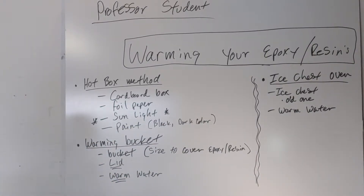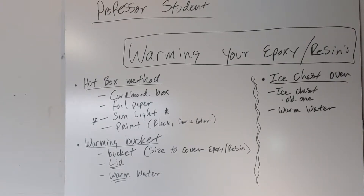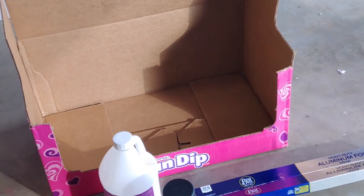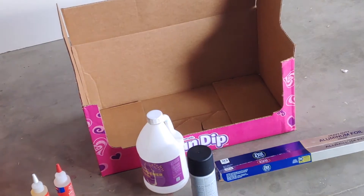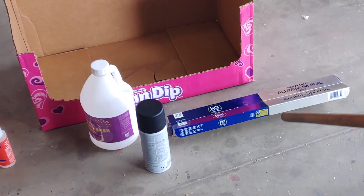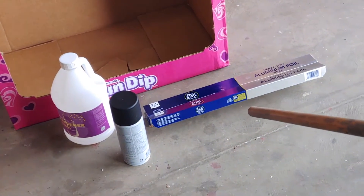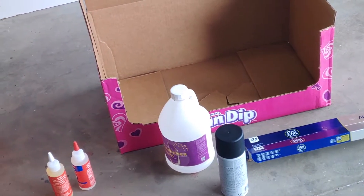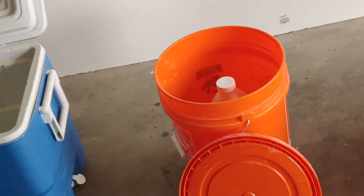The hot box method: we have foil paper, paint, our resin, and some other epoxies. We're going to spray paint the outside of the box with black paint, line the inside with foil, place our epoxies and resins inside, and set it out in the sun until the resin reaches a good water-like consistency.